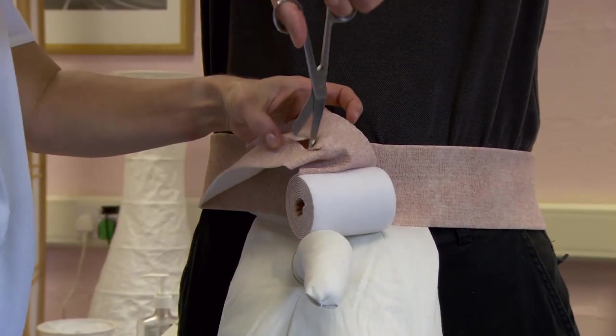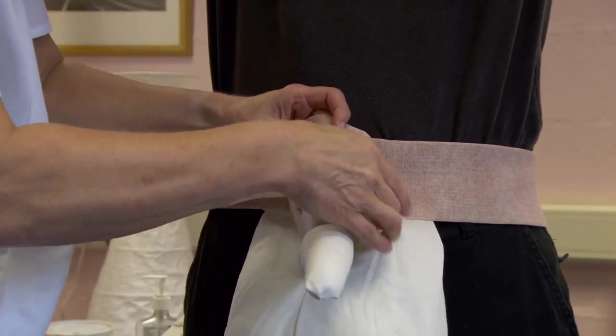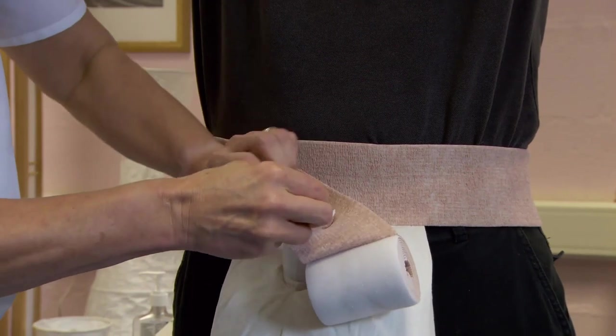Make two cuts in an X pattern at the pinched fold. In case of a penectomy or a short penis, the fold and cuts should be made at the area of the external meatus. Guide the penis through the hole in the comfort foam layer.